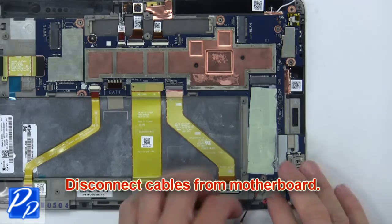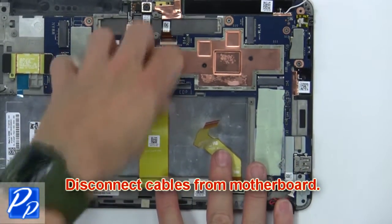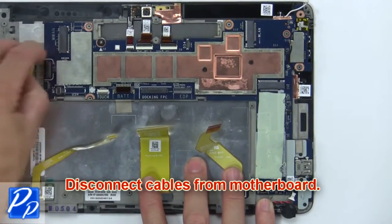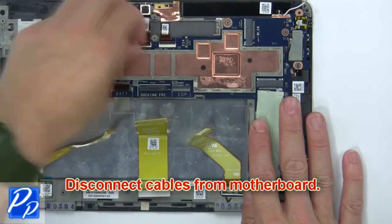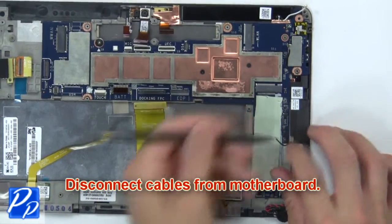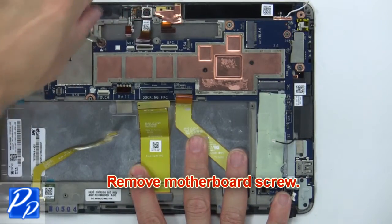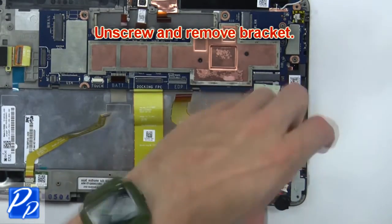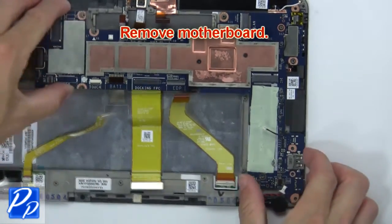Next, disconnect the cables from the motherboard. Now remove the motherboard screw. Then unscrew and remove the bracket. Then remove the motherboard.